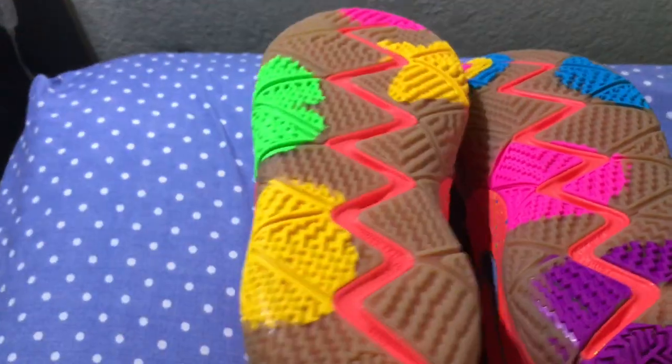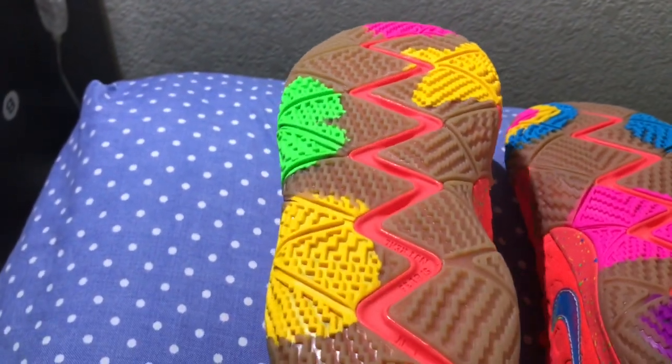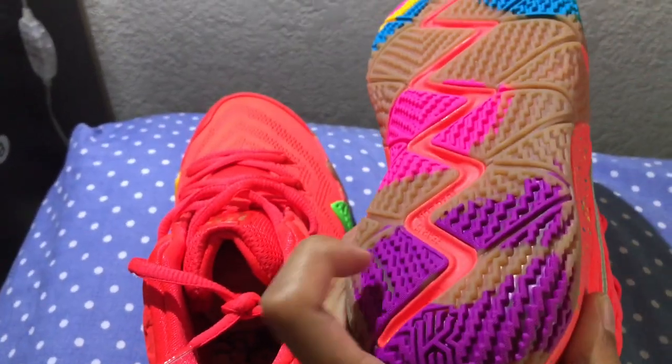Gum bottoms with the paint — and the paint is literally the shapes of the marshmallows. You got the clover, the star, pink, yellow — probably the horseshoe and balloon. There's the horseshoe.